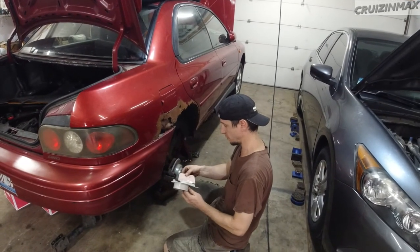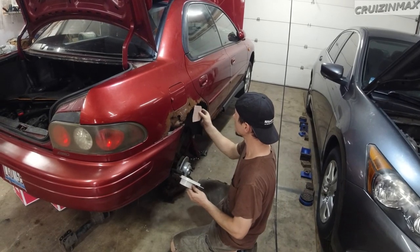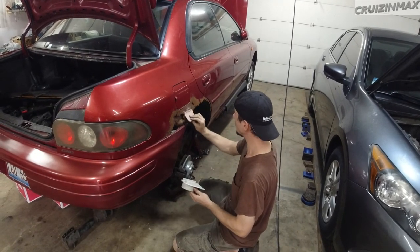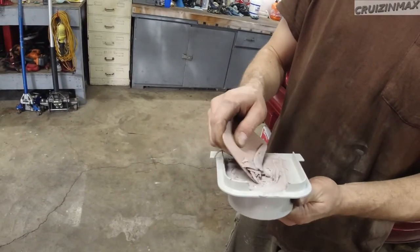I'm just gonna do some testing before we apply it. Oh man, it's hard already. Okay, so it works, we're good. Way too much, oh man, too much, too much harder.